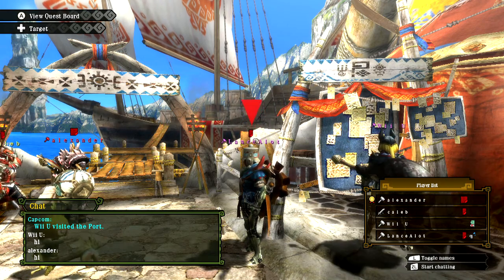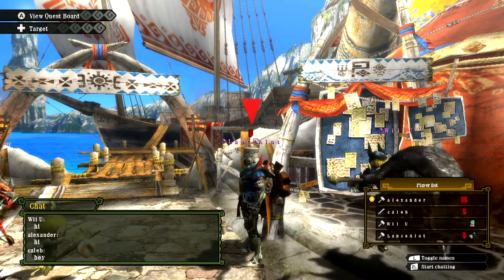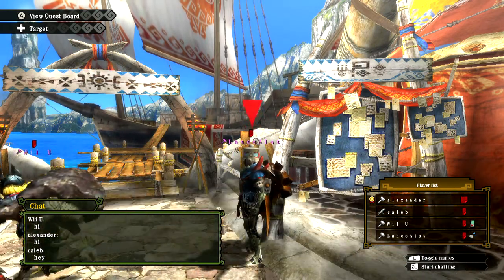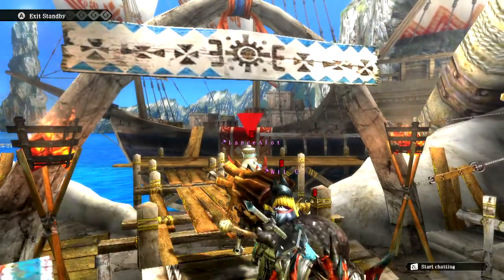Welcome everybody, it's the Dig Dug himself, DAK908, and I am bringing some more of this Monster Hunter goodness, because it's been a minute since I brought it, and here it is, brought to you once more. Anyway guys, this time, week of the hammer.